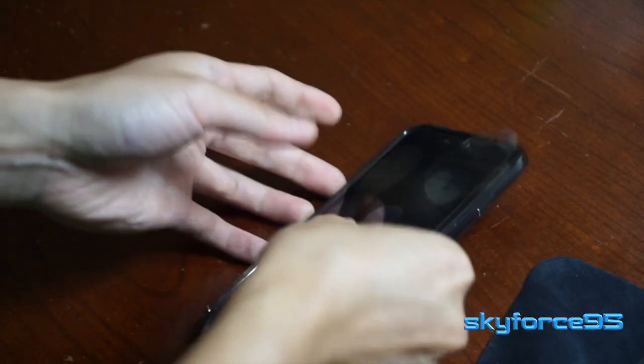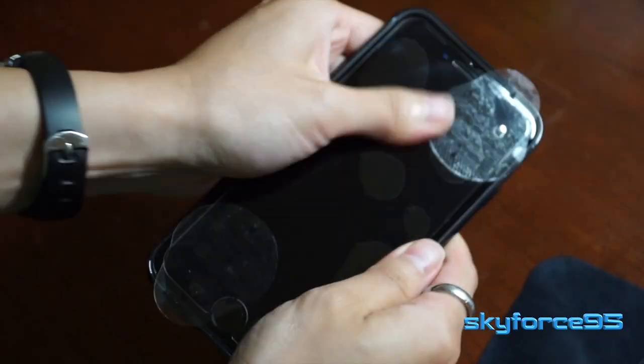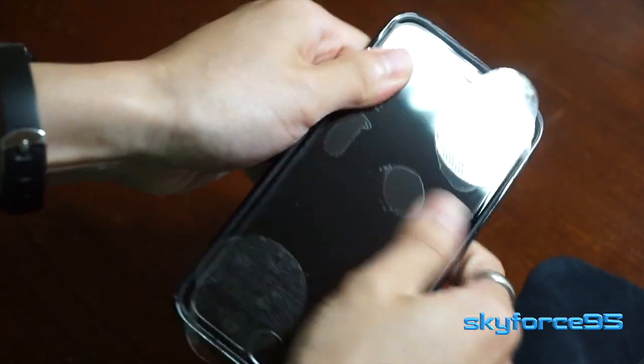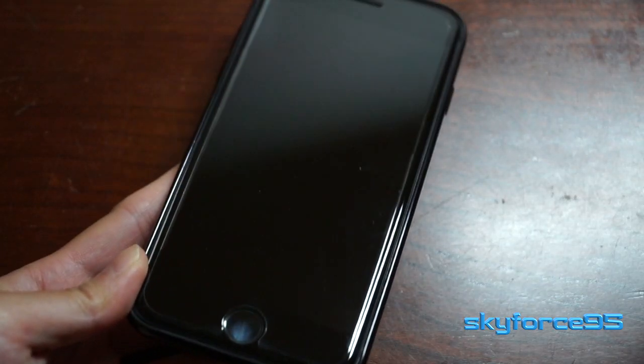It's totally okay that there are some air bubbles underneath. This is a tempered glass screen protector, so it is pretty uniformly flat. So over time when you use it, you can easily push out these air bubbles as you can see.